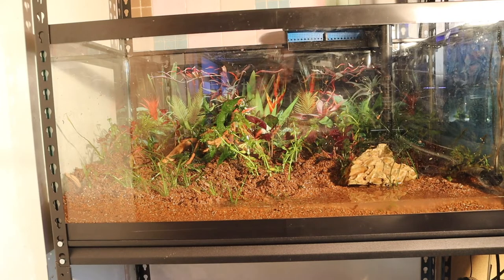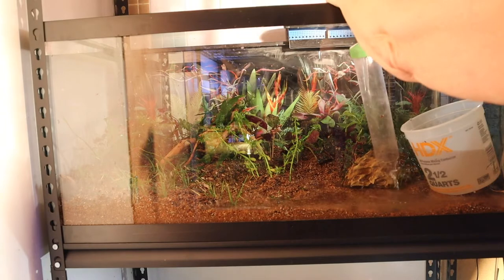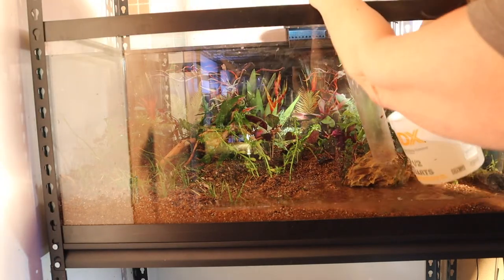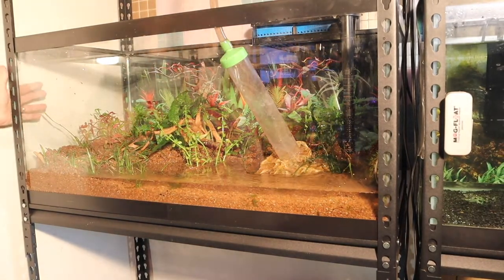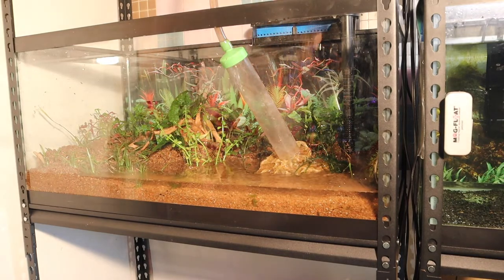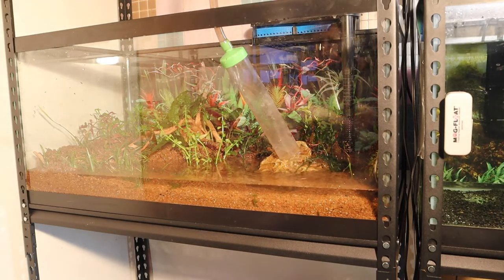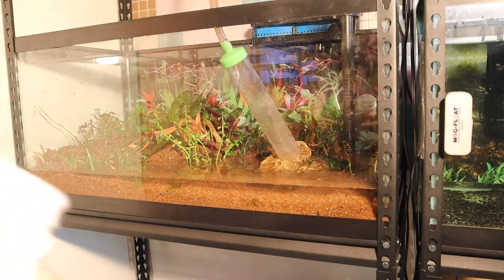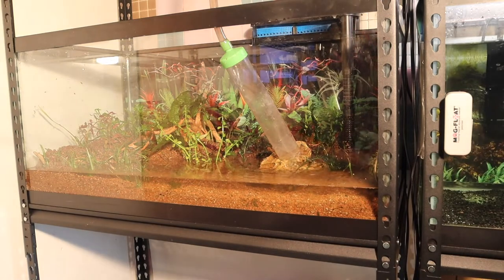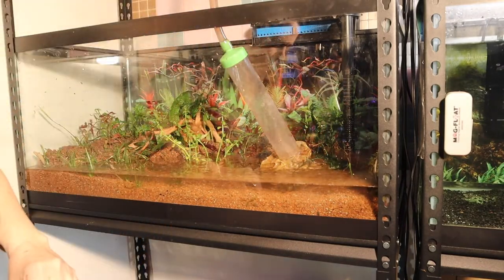I'm going to try to add water without totally destroying it, filling up the tank as slowly as possible. I don't have my carbon blocker on it so I'm going to put a little bit of Safe water conditioner in. When I say a little bit, I mean a little bit - this stuff goes a long way. Normally I have my carbon blocker on, but I'll put the Safe in here and mix it to make sure it gets dissolved.